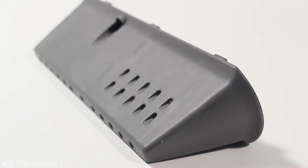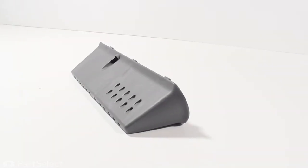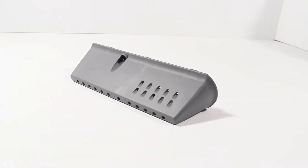Hi, it's Steve. Today we'd like to show you how to change the tub vane on your front load washer. If yours has become loose or broken up completely, it will need to be replaced, but it's a really easy job. Let me show you how we do it.